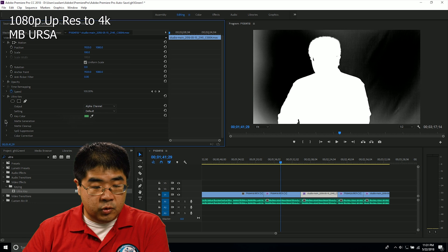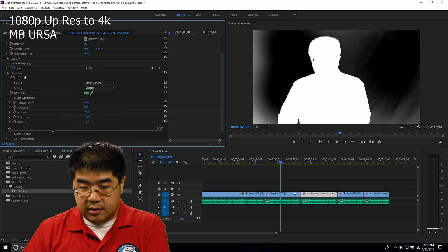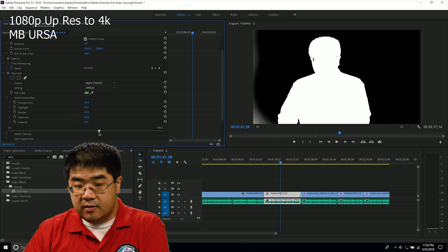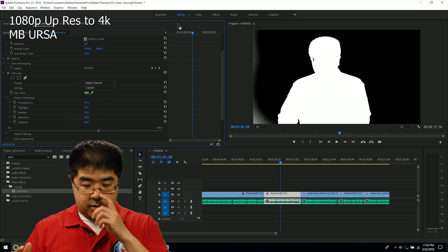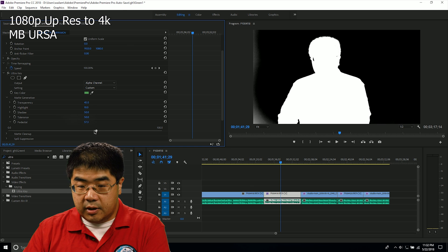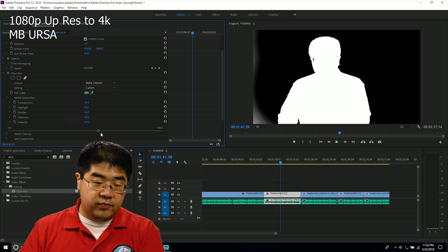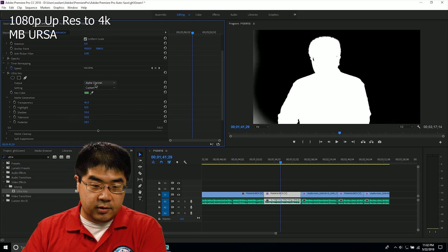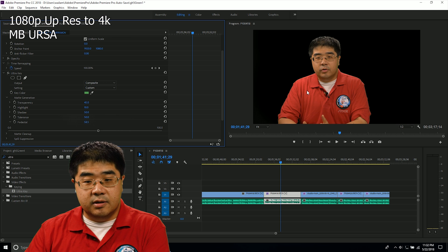What this really shows is that the GH5 is doing a great job of picking up the green and masking it out. If we go to Matte Generation and look at the Pedaling — using it on the Panasonic GH5 — around the 50s it gets pretty high in order to mask out that area. But generally that area would not be a problem. By the upper 60s, around 60 for pedaling, we get a really nice green screen. Going back to the composite, it's all black in the background — it's masking the green screen very nicely.